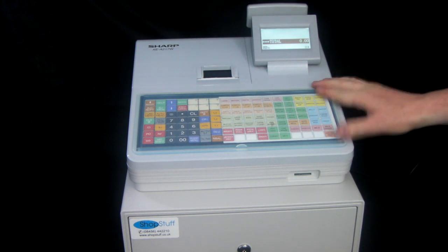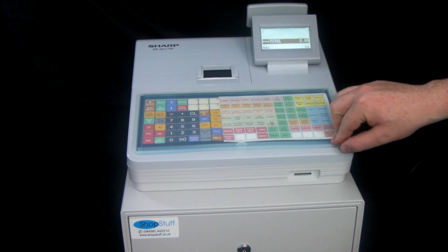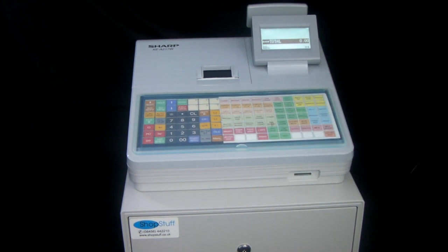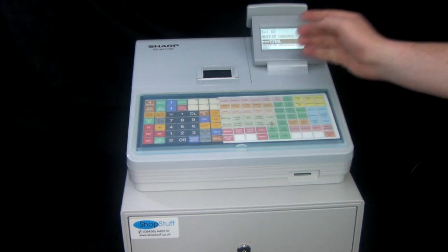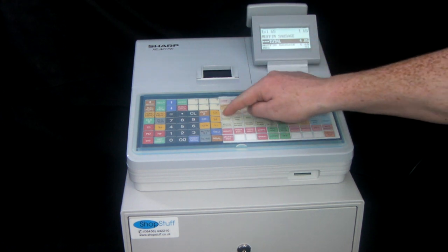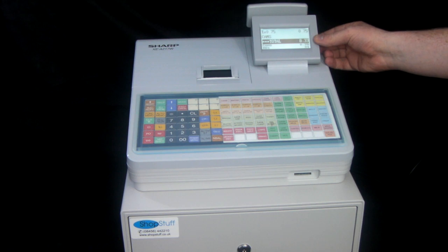The machine comes with a flat keyboard with a splash-proof cover included. On the flat keyboard the most important thing is you have up to 70 presets, which means you can have 70 different products with different prices and different descriptions. So if you press one of these buttons it comes up with a description and the price on the screen. If you add in multiple items it'll also come up with a subtotal on there as standard.